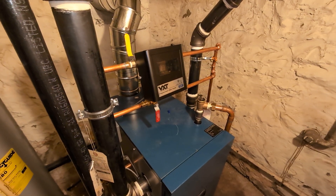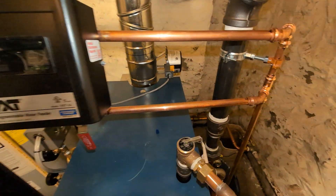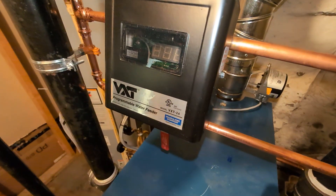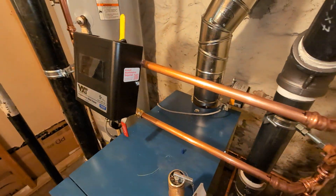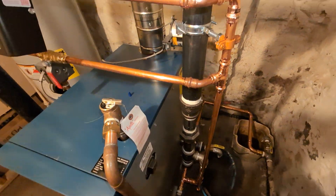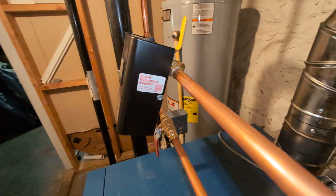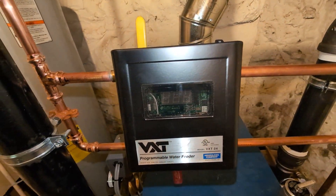There is no reason why, if you are installing a new steam boiler and you need an automatic feeder, you should not be installing the VXT by Hydro-Level. I just finished this one up, got it in with ProPress, got it anchored to the system. I've got it pitching upward for a bit of ease of use — I probably could have gone with a better angle.